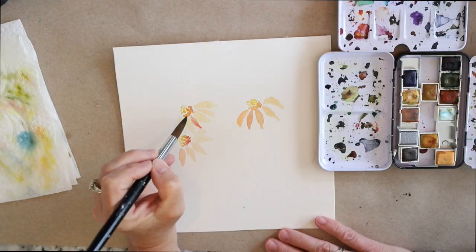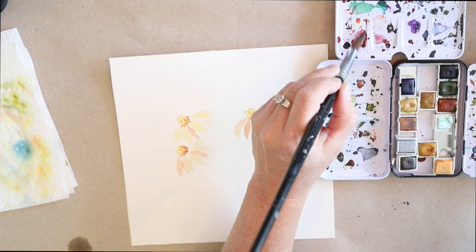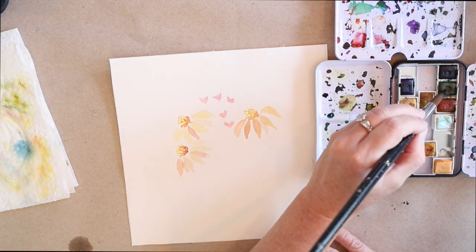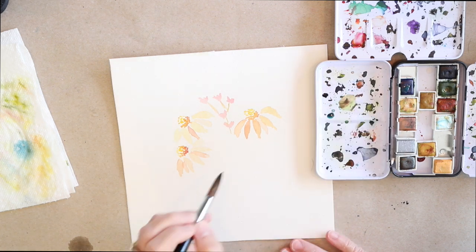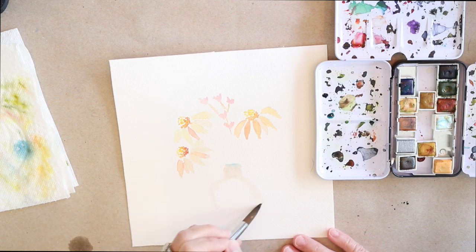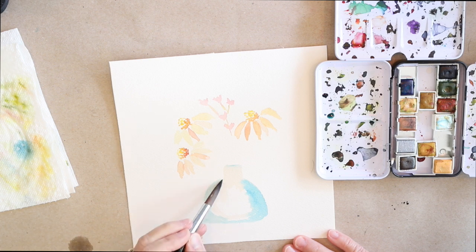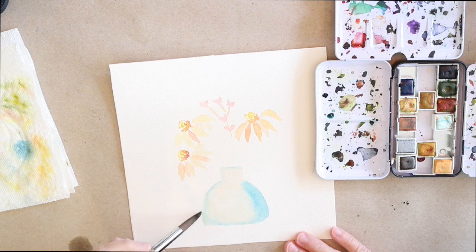I am not by any means a watercolor artist — this is not a tutorial on how to paint with watercolors — but I love painting and playing around with watercolors. It's one of my favorite things to do. I used to keep a little watercolor journal when I traveled, so it's fun. These little tins are perfect little travel tins to take with you if you need a little art on the go. I'm just having fun painting little tiny flower works on these pieces of paper.